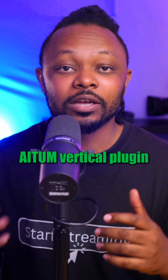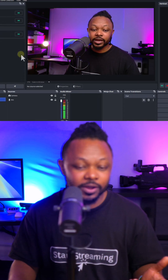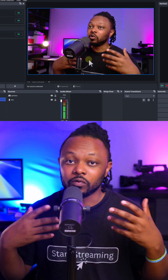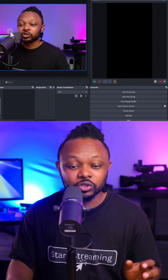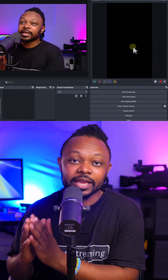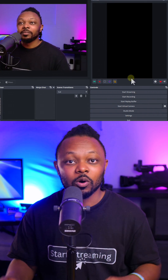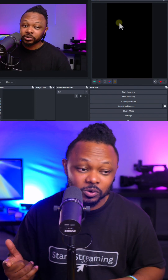The first one is Atum Vertical, which allows you to stream in vertical mode with a vertical canvas while keeping your horizontal canvas at the same time. As you can see in OBS right here, I have my horizontal canvas for YouTube or Facebook, but if I want to go live on Instagram, I can create a separate vertical canvas without destroying my horizontal setup. You can even run both simultaneously.